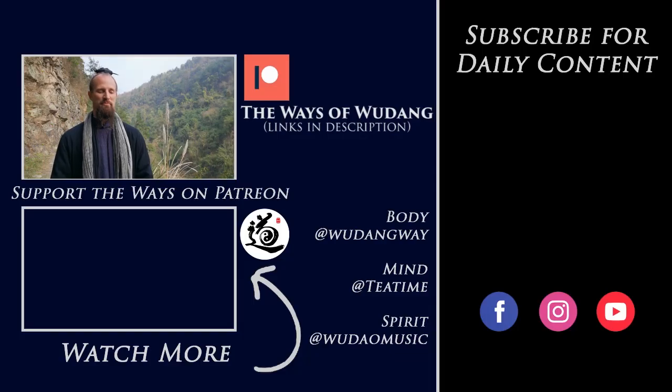Thank you for watching this video. Be sure to hit subscribe and check out all the information underneath. There you can navigate to the Ways of Wudang Patreon account. By becoming a Patron, you can get access to all the main channel resources around martial arts, philosophy, Chinese music, group classes, live streams, one-on-one courses, and a bunch of other stuff as well. I hope you'll go check that out, and I hope to see you there. Thank you for all your support — we'll see you in the next video.